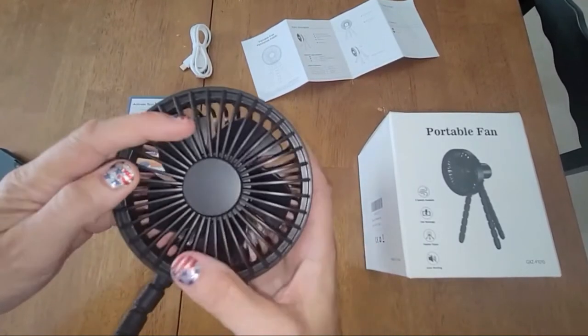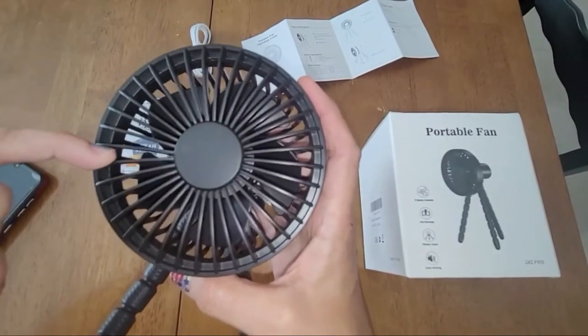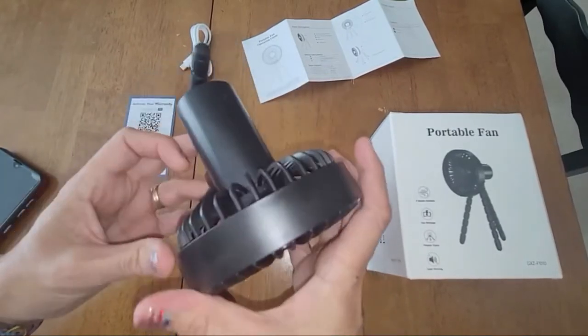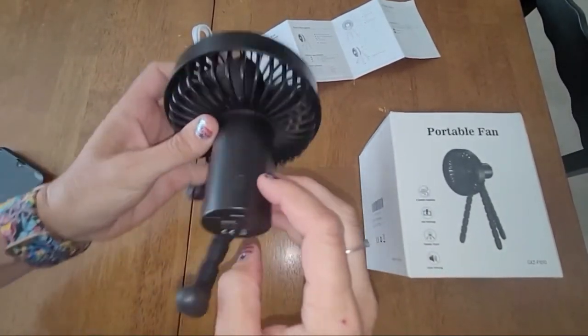The fan inside here is pretty finger proof — it's very small. I have pretty small pinkies and you can see it does not actually go through. You can't get your fingers through there.